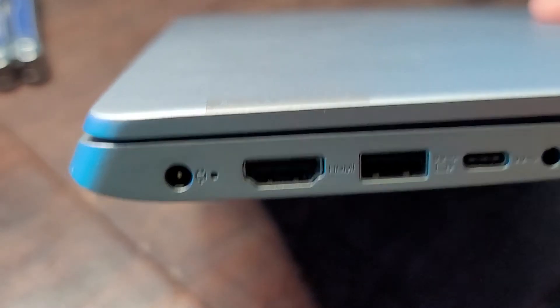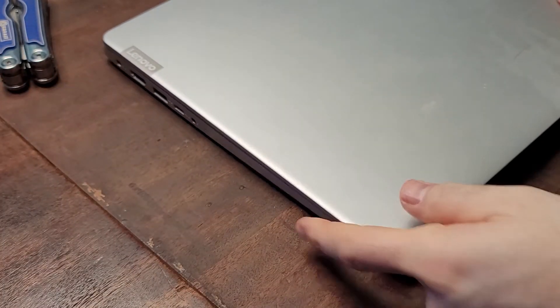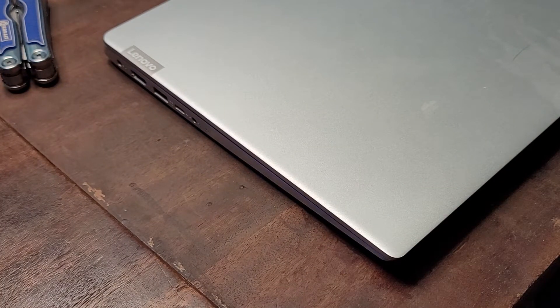Regardless, you should see something happen. And once the laptop is fully charged, that light may turn off, it may go from blinking green to solid green, or it may change to a different color. It all depends on your particular laptop brand.